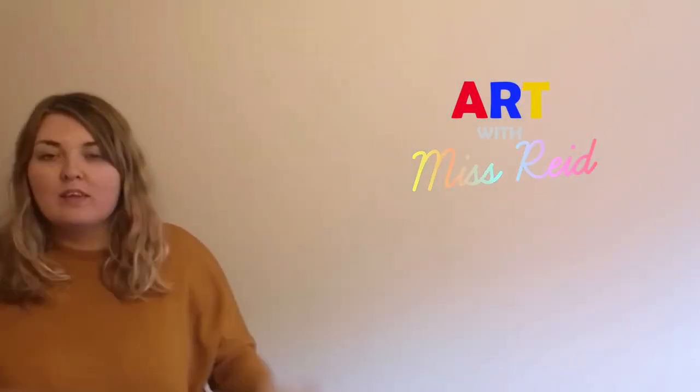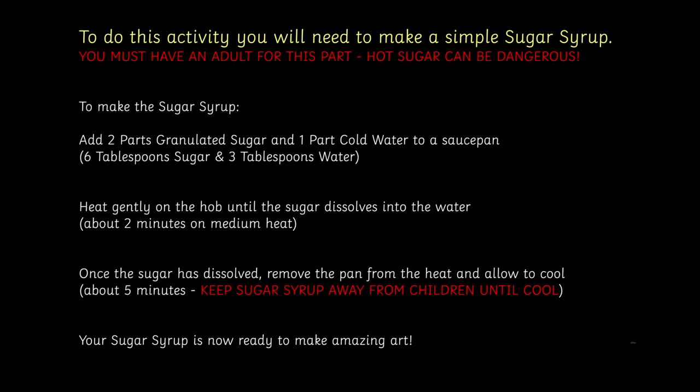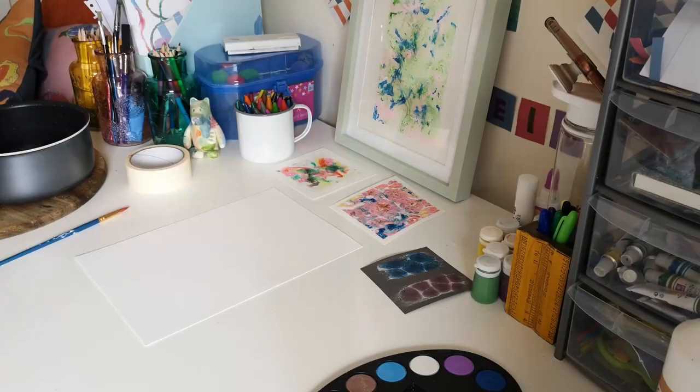Welcome to Art With Me, Miss Reed. Once you've got that ready, it's not hollow or anything, you just need a big paintbrush. It is sticky but once you've washed the paintbrush it comes straight off. It's just sugar and water, so you don't have to worry about that.